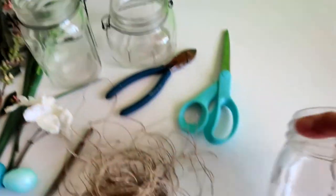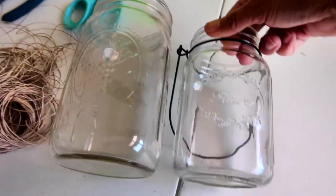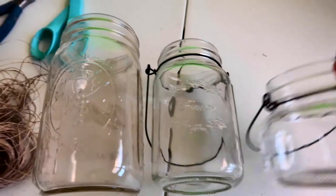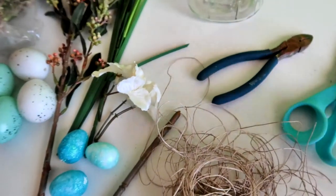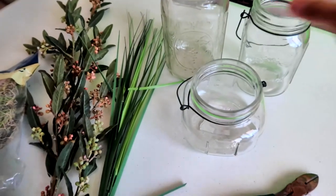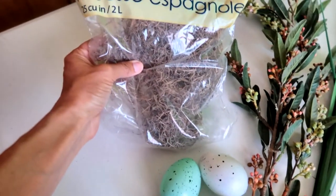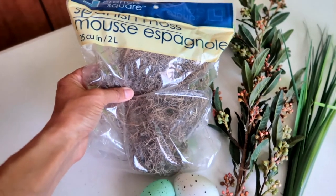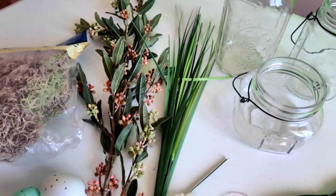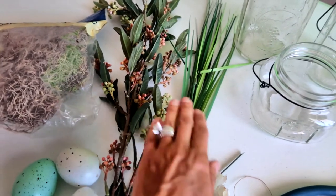For this project I have three mason jars in all different sizes — a large jar, a slightly smaller jar, and an even shorter jar. I want three different sizes for this project. All of these can be purchased at the 99 cents store. I'm also going to be using some Spanish moss, which I got at the Dollar Tree, and some floral pieces that I had leftover from a previous project, which also came from the Dollar Tree.